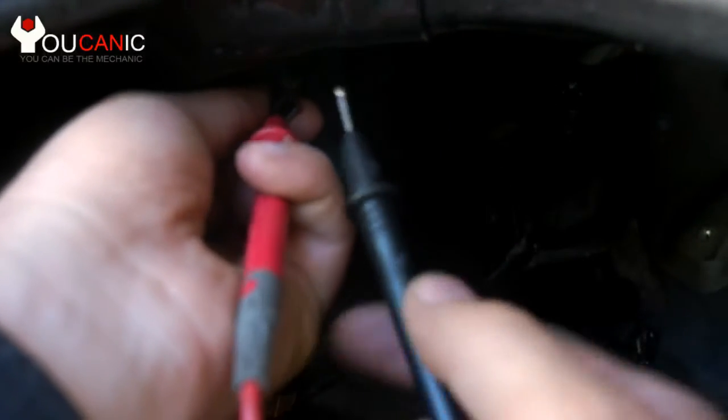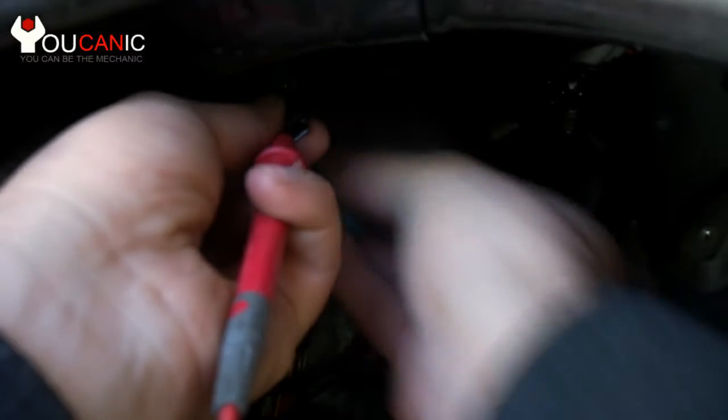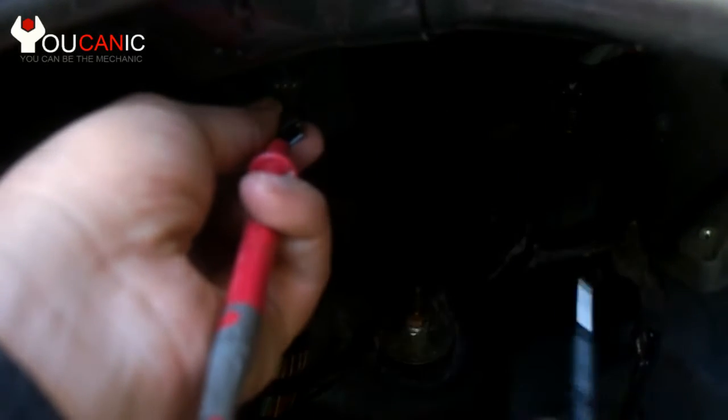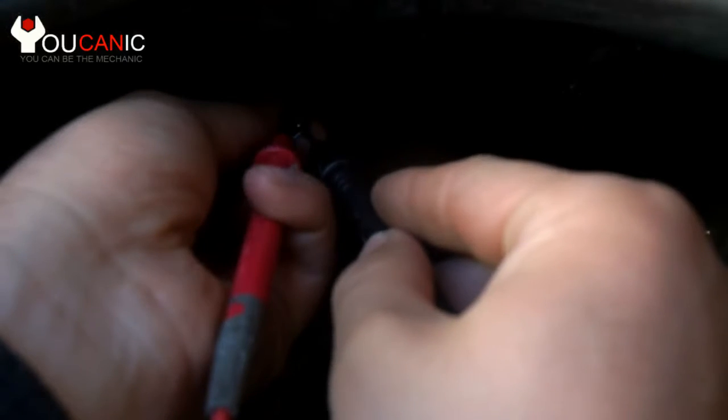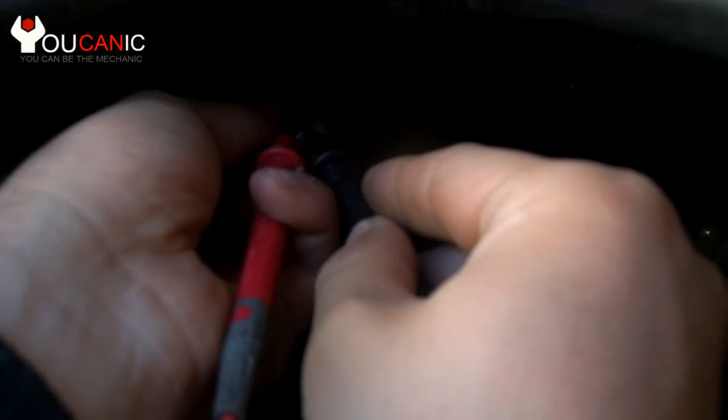Once you remove the cap, the switch is no longer pressed, and as you can see it doesn't beep anymore.